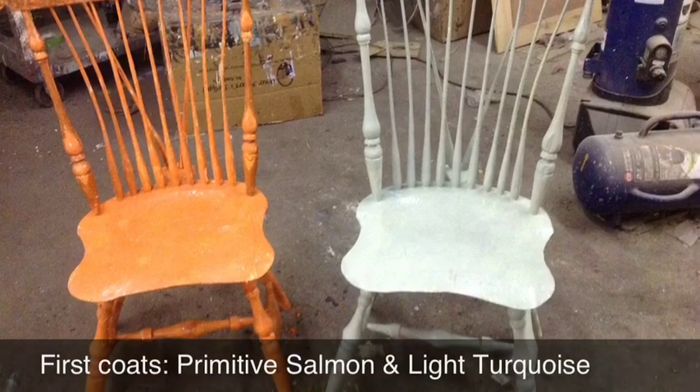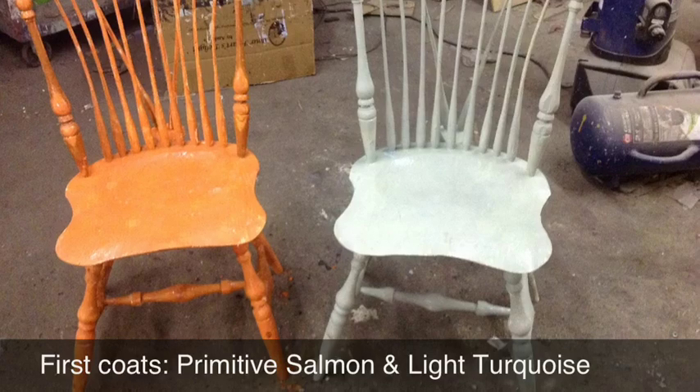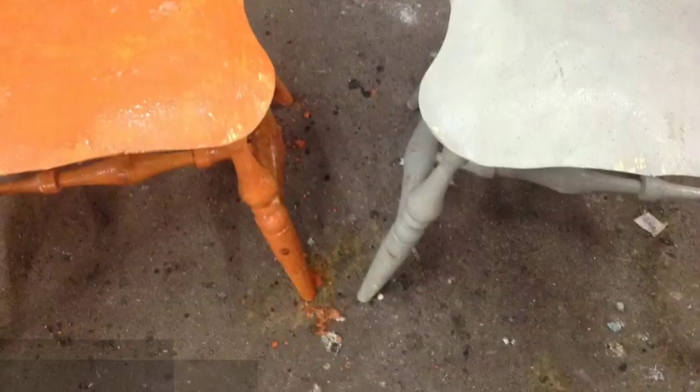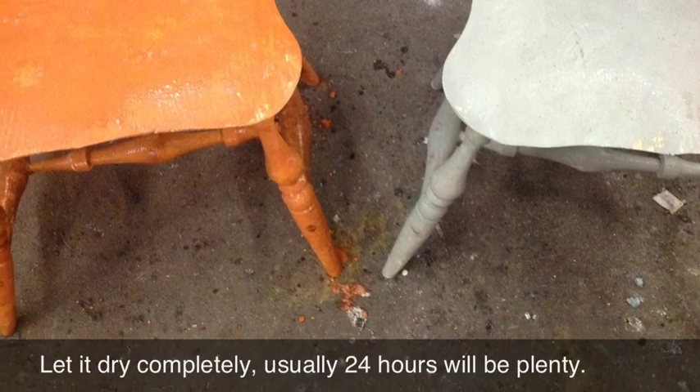For our demonstration, we picked two unpainted Windsor chairs that we made right here in our shop. We decided to do them Primitive Salmon and Light Turquoise for the first coat. After you have completely covered your piece with that coat, simply let the piece sit for a while. Let it dry.